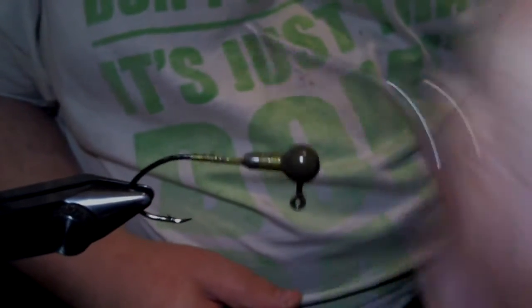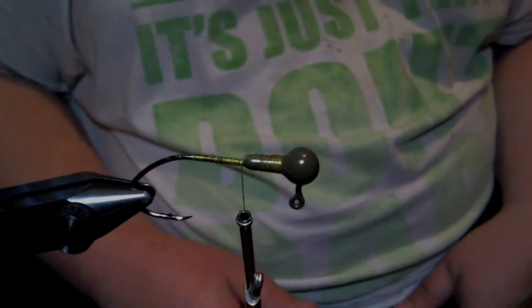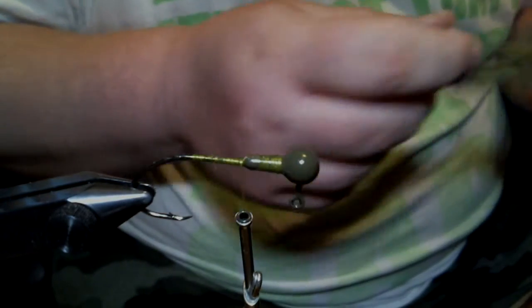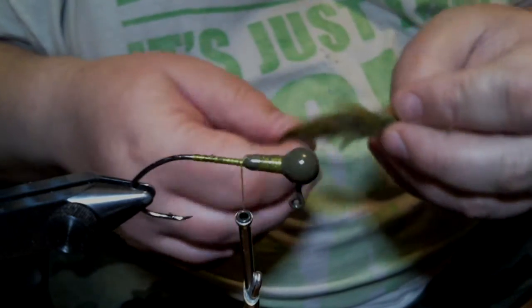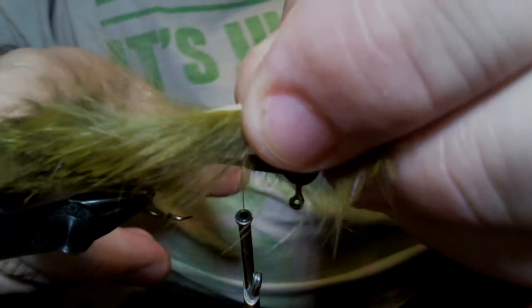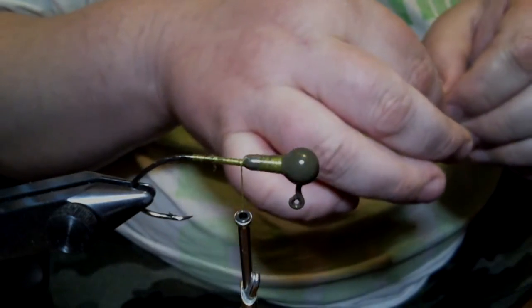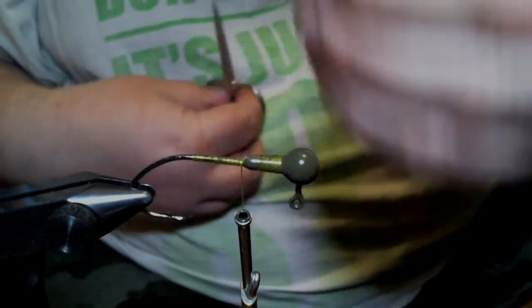That's as far as we want to go. We're gonna come back up, and the reason why is we're gonna use a rabbit strip trailer that's gonna get tied on to the hook shank, and we're gonna have it about two inches behind. So what we do is take our rabbit strip and put it right where we want it — hanging about two inches or so — and we're gonna cut it off.